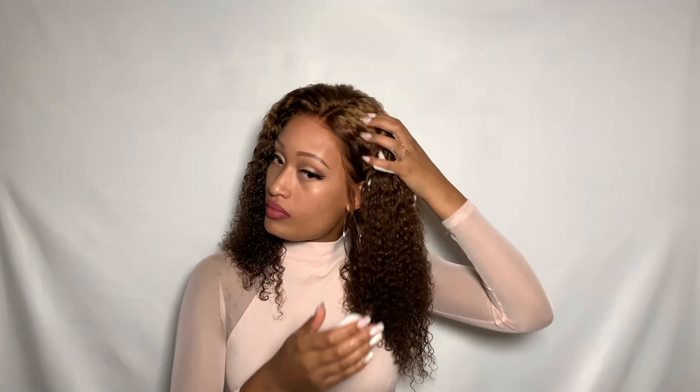I love how full it is — this is a 180 percent density, which means how full your wig is, and especially with the curly texture it's so much volume. For those who want a different look, make sure to lay it down on the roots to eliminate flyaways. I love these curls — it makes me miss my natural hair because I had a curly hair texture before my alopecia in middle school, so this definitely brings me back. I just love love curls.